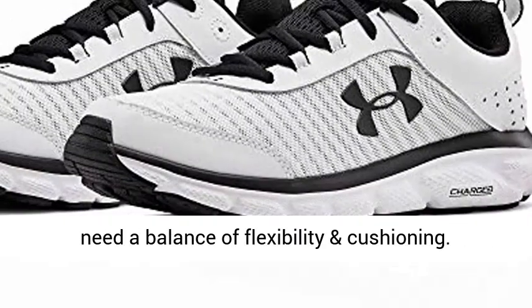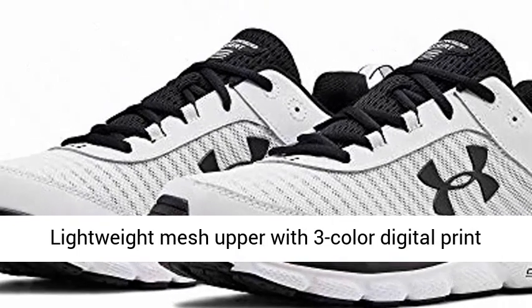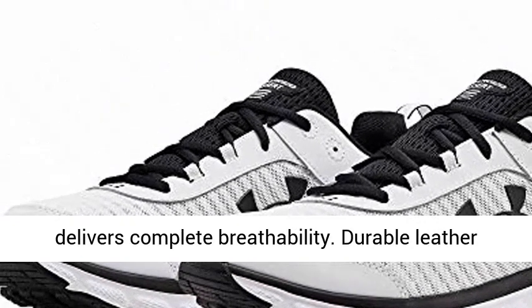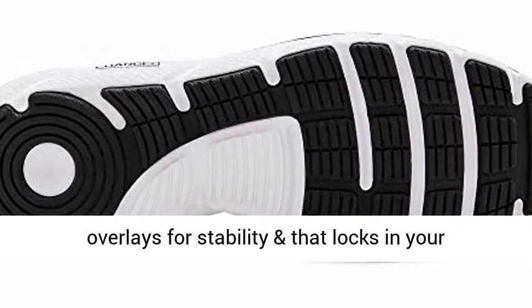Neutral, for runners who need a balance of flexibility and cushioning. Lightweight mesh upper with 3-color digital print delivers complete breathability. Durable leather overlays for stability that locks in your mid-foot.